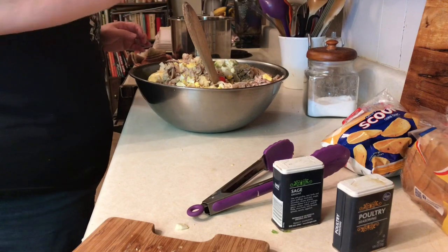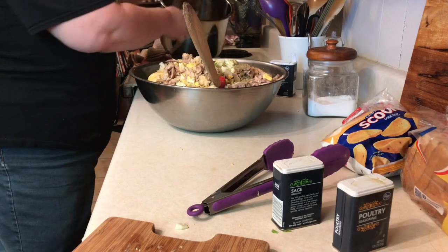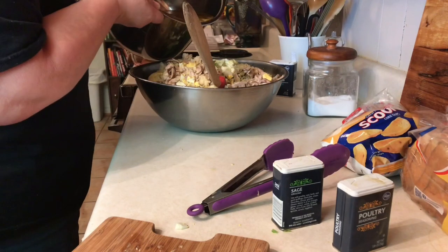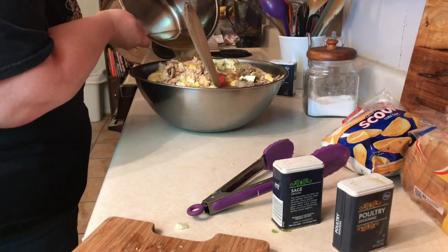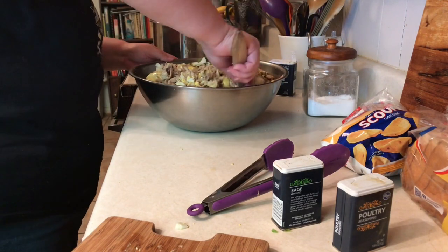Add everything to your cornbread and stir it up really well. Keep adding your broth until it gets really, really loose, because it keeps absorbing and you don't want your dressing to be dry.